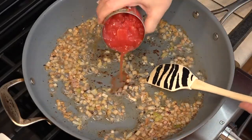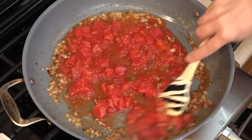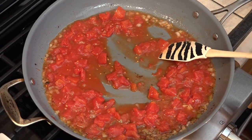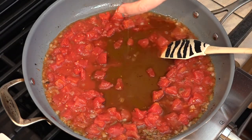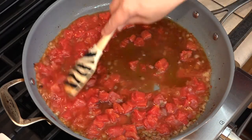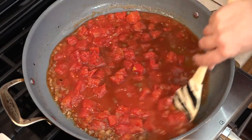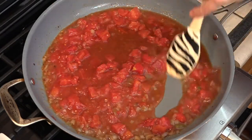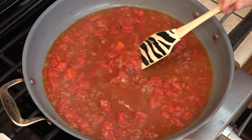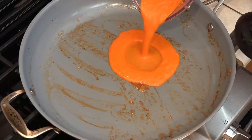And now the tomatoes and then the vermouth. We need to let this simmer for about five minutes — we want it to reduce by about a third. Once this has reduced, it's going in the blender, getting blended smooth, and then going back in the pan to be combined with the cream.